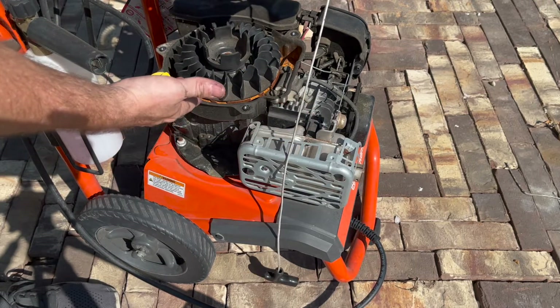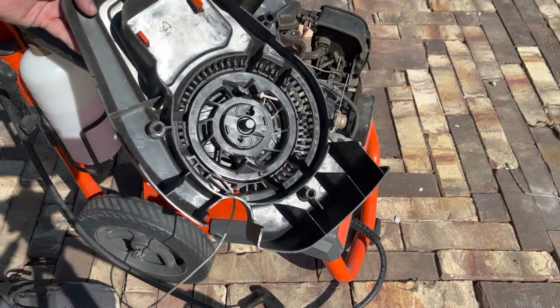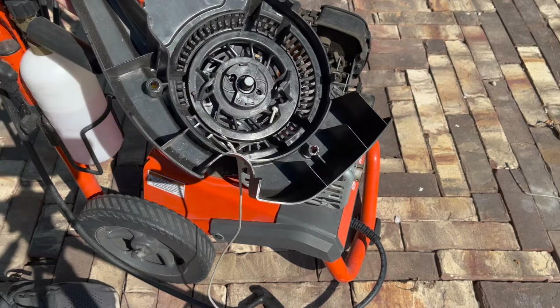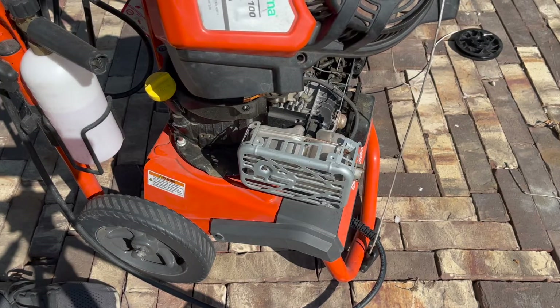Everything else is metal, and it's probably got about three years of use on it. It's in decent shape but not great shape, but that was definitely the weak link with no electric start. This is a Briggs and Stratton engine — the Briggs and Stratton EXI 875.